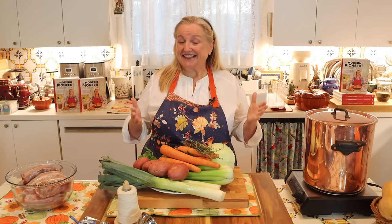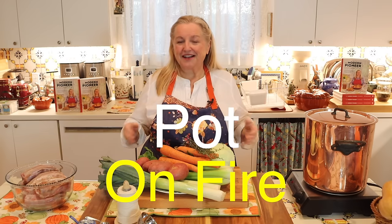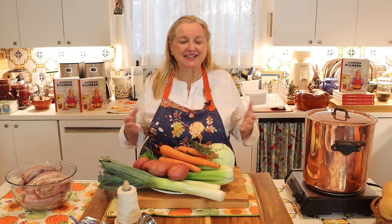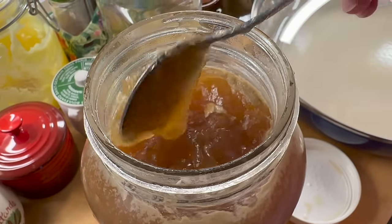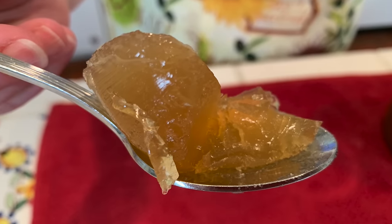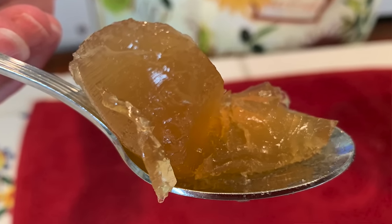Pâte à feu translates to 'pot on fire,' but what it actually is is a very delicious sort of soup-stew type dish. It's quintessentially French and is traditionally made with cuts of tough beef that are simmered until very tender. They often have some cartilage on them, which helps make the broth very rich and very gelatinous. If you've ever made bone broth, you know how important it is to eat or drink soups and stews that have gelatinous properties. These are very nourishing to our digestive system, as well as our hair, skin, and nails.